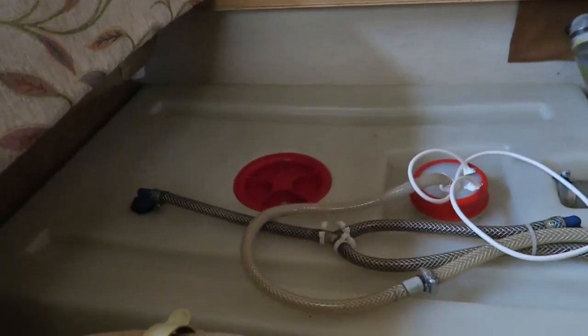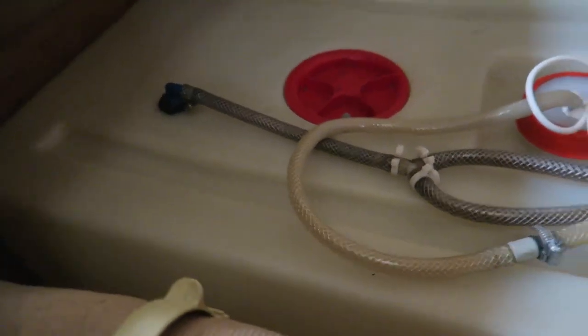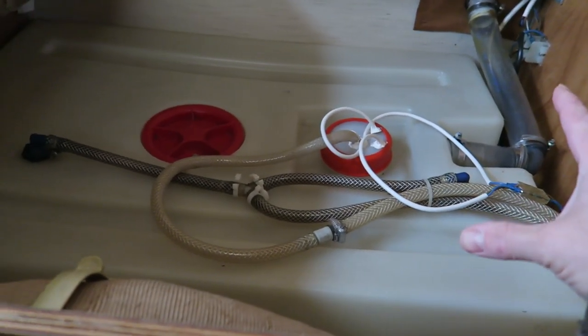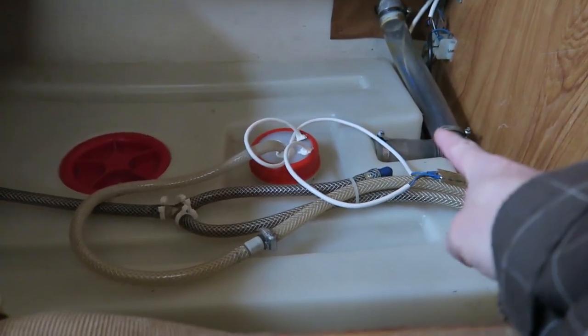Quick introduction to the water tank. This is the water tank — it's made of some sort of plastic. It holds 100 litres and it sits under the rear lounge seats. What we've got here is a water inlet coming in to fill it.